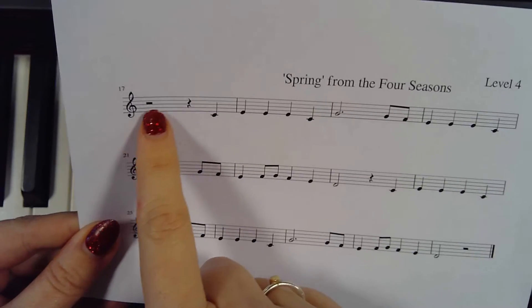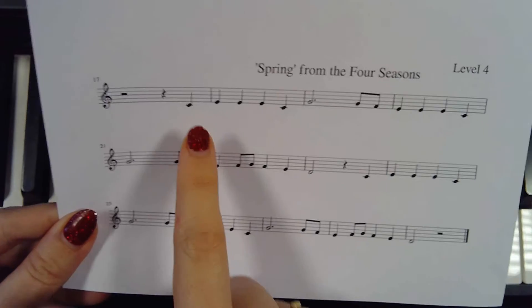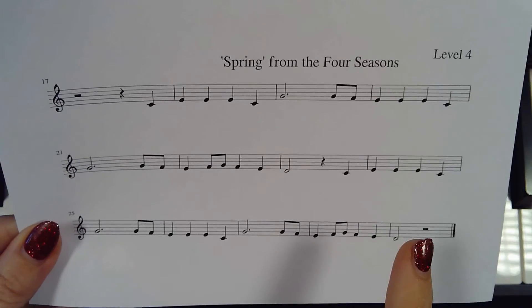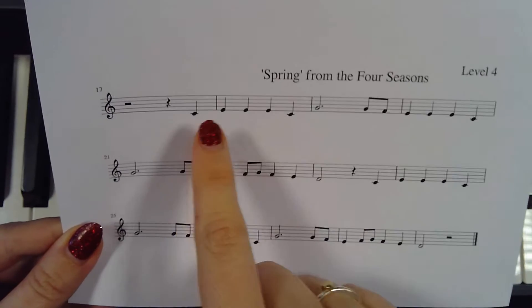When we go through, we need to make sure we're reading the rhythm. We've got three beats rest at the beginning, starting on beat four. We work out the rhythm and then we can put the notes to it and put it onto the keyboard.